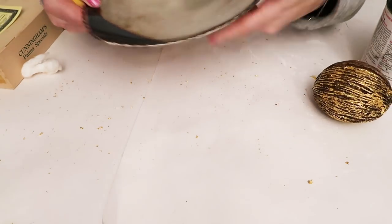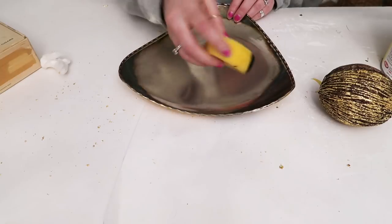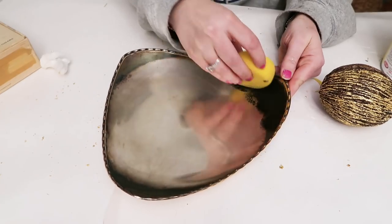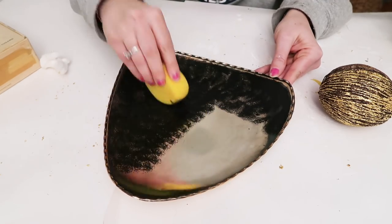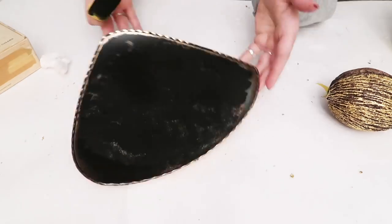As that's drying I'm going to take this little plate I got from Goodwill — it was only 99 cents. I liked the rusticness of it but I wanted the inside to be a matte black, which I thought would look really pretty on top of the marble desk. I'm taking some chalkboard paint on a sponge and dabbing it on until I'm happy with the coverage, while keeping the metal edges showing.